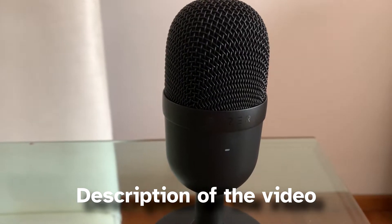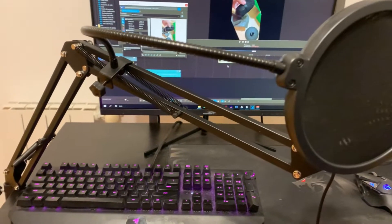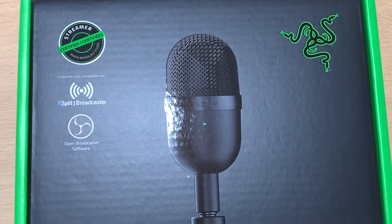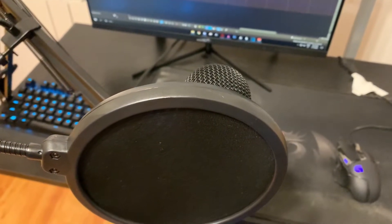In the description of the video you have a kit where you have this product, the microphone stand, and the pop filter, but of course if you are going to buy the microphone only that's completely fine. I bought both of these products to make a review about them, and I'm going to show you as well if you really need this pop filter with the microphone stand.